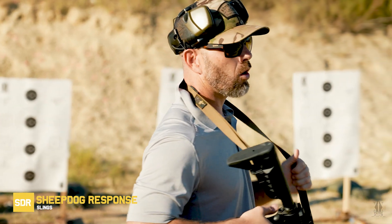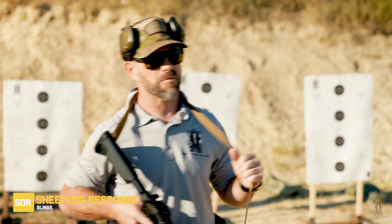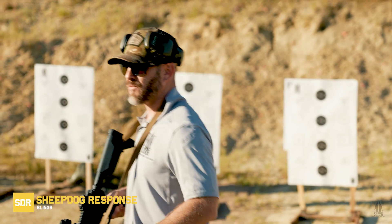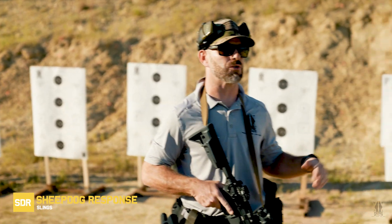Do we utilize a sling a whole lot in combat shooting? No, we don't. Slings were utilized back in the day with the loop, the hand-through, and all that other stuff for stabilized marksmanship shooting. That's not what we're doing out here. We're teaching combat shooting.